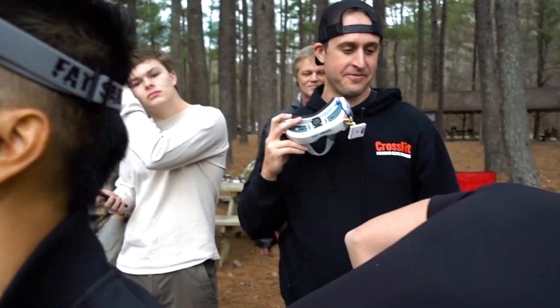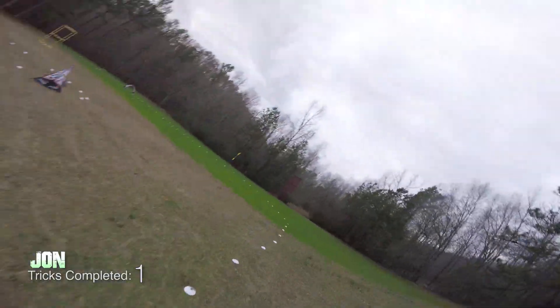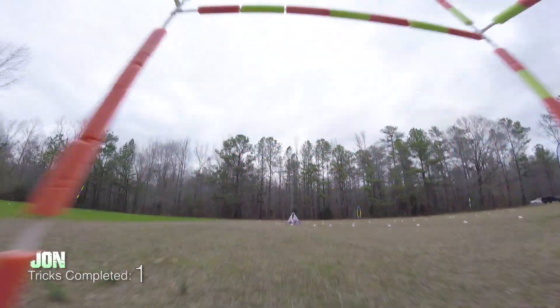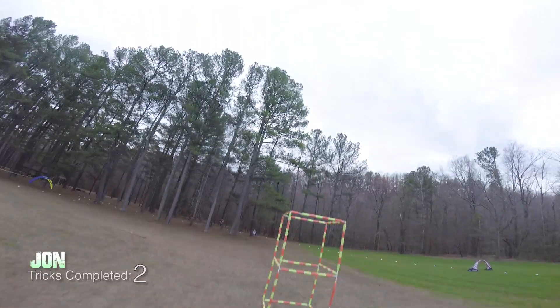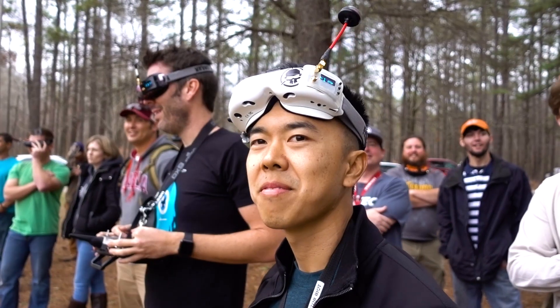Why is the roll through the gate that hard? I don't know. I never roll through things. Oh snap. I'm getting that S turn into the power loop. Oh my God. Yeah. Back to the one.